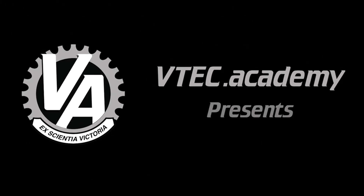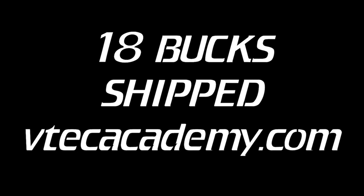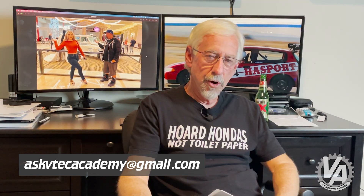Hey guys, welcome to another episode of Questions and Answers here at VTech Academy. You're about to get schooled. We've had a Gmail account set up called AskVTechAcademy at gmail.com and people have been sending in their questions, and I am here to answer them. So let's go ahead and jump right into it.